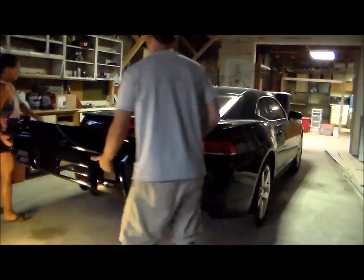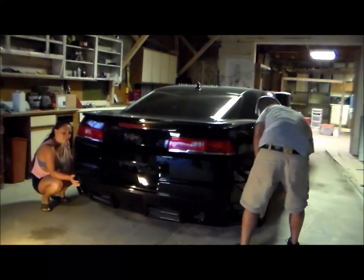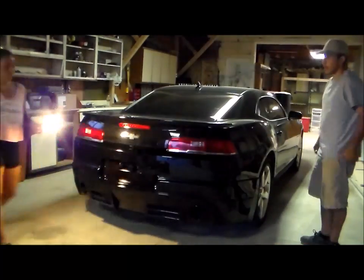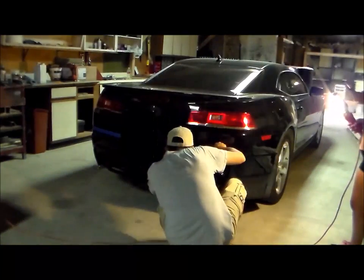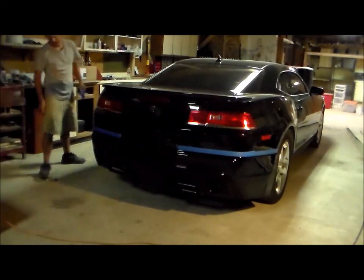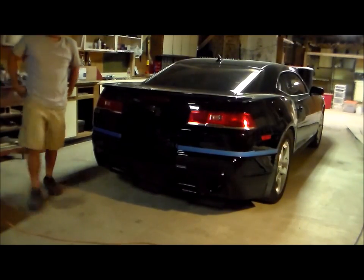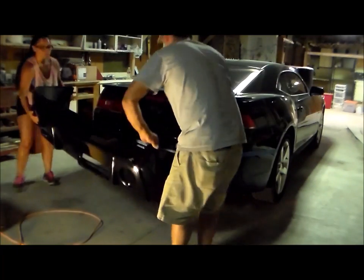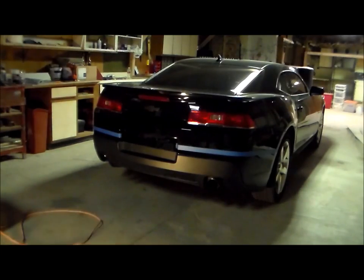So our first step is going to be to dry fit the bumper. We just slide the bumper over the existing one and get it in place and make some measurements to make sure it's even. Once we have it in place, I'm going to use some tape to mark exactly where it was — I'm going to do that on both sides. Now that we got the tape marking it, we can go ahead and pull the bumper back off. It'll be a good idea to have two people take that on and off so you don't drop it and damage it.